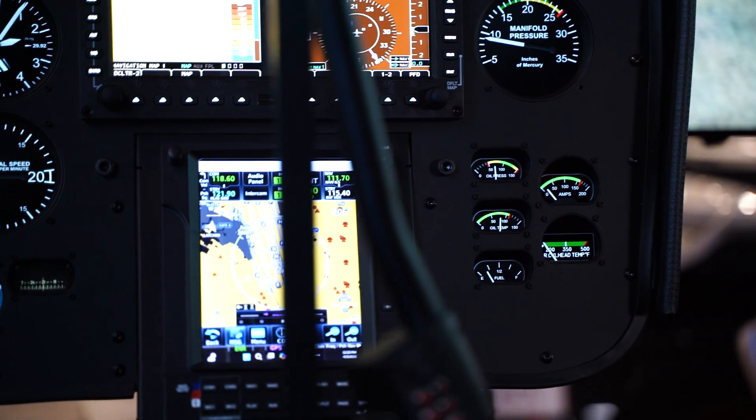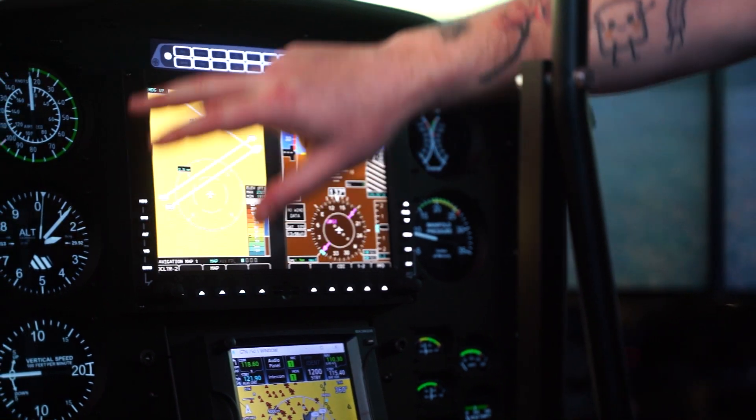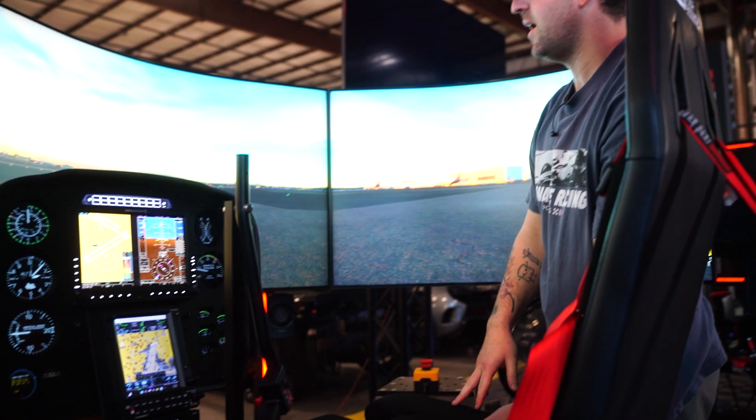We're able to replicate the steam gauges through Air Manager and custom screens. You've got three vertical screens in here, lined up to perfectly match our steam gauges, which is really cool.